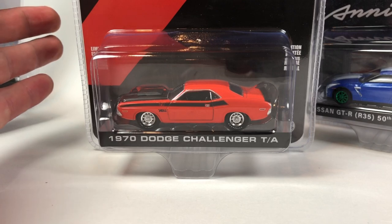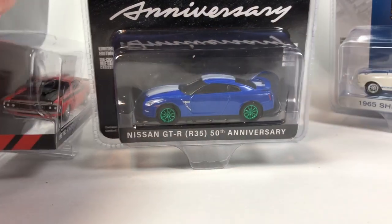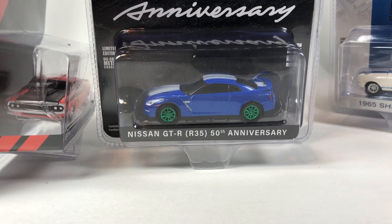Let me know what you guys think about this. Pretty cool that we scored a Green Machine again. Check out the playlist for these other Greenlight unboxings — we've done a ton of them and we'll continue to do them as long as this situation allows. I'm not purchasing all of this myself; I like too many things in die-cast. This is cool because it allows us to open a sealed case — there's always that chance of a chase — and we get to look at all the cars in the series. Please like, comment, subscribe, and have yourself a good day.